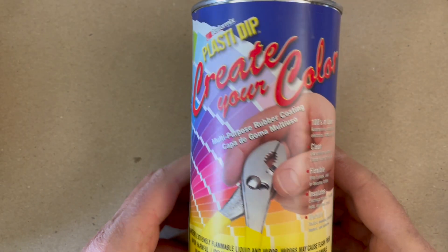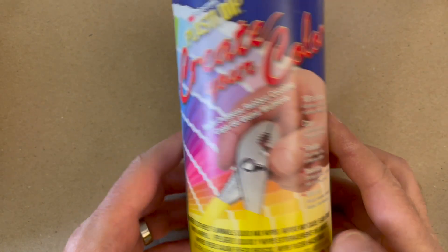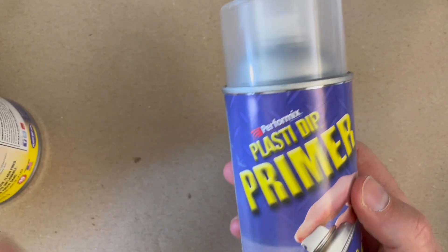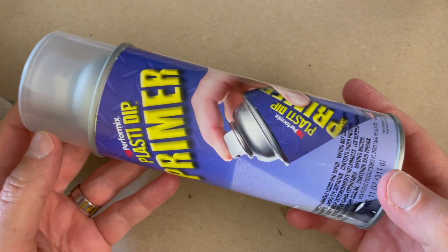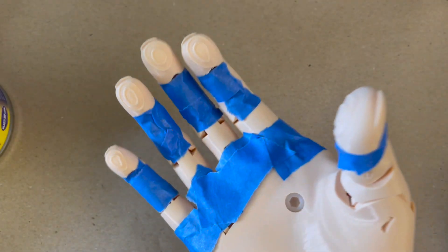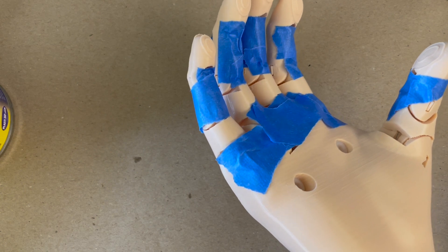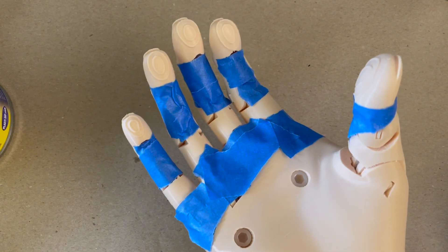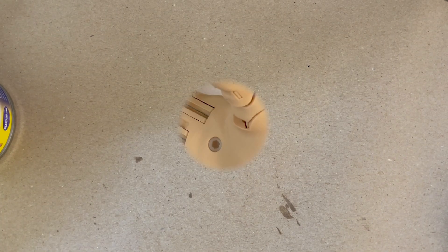Now we're going to put Plasti-Dip on the hand. I use Clear Plasti-Dip and treat the hand with the primer first. Without the primer, I found the Plasti-Dip can wear off fairly quickly. I cover up the strings with a little bit of blue tape, since the primer may be acetone-based and might damage or weaken the strings. I'm going to go outside where it's nice and airy to spray this.